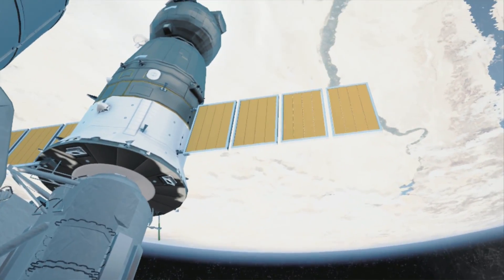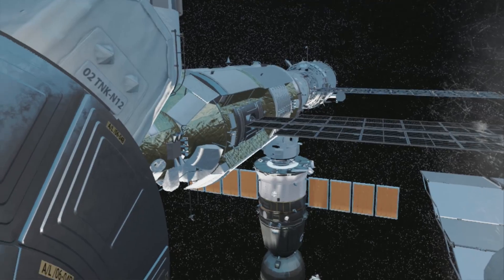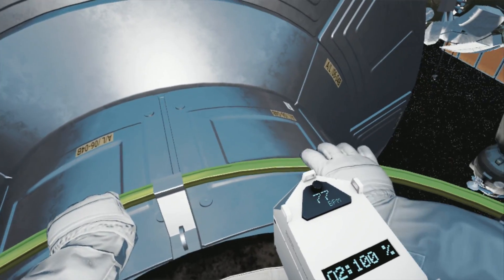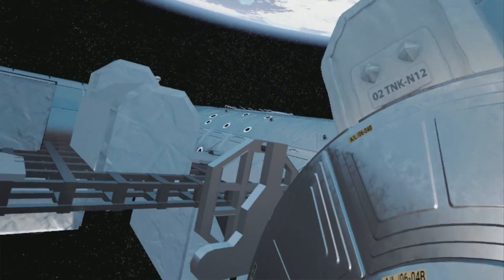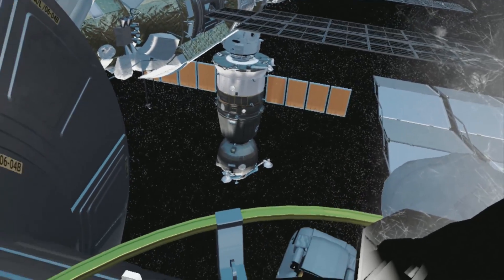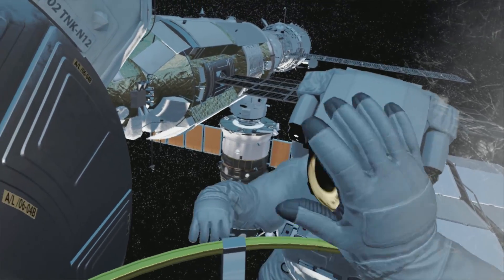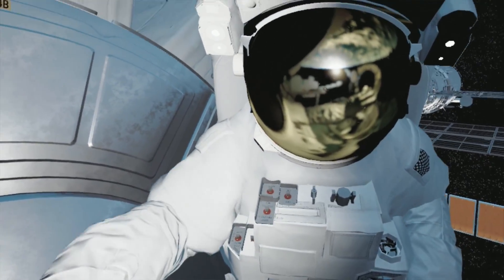Take it nice and easy — we want to keep your heart rate steady. Anything under 80 beats per minute is great. EV2, readings down here are optimal. This is going to be a walk in the park for you. It's okay — my heart rate was going nuts the first time. Hey, newbie! Great you could join me.